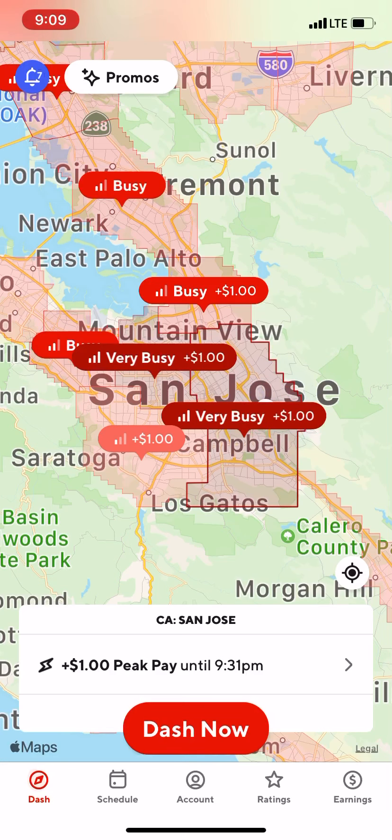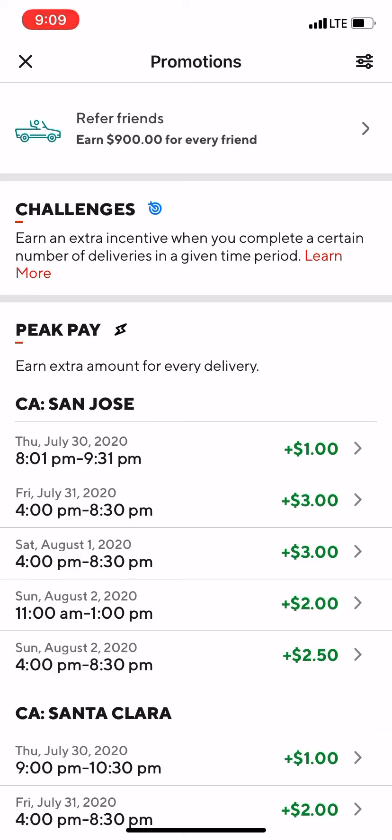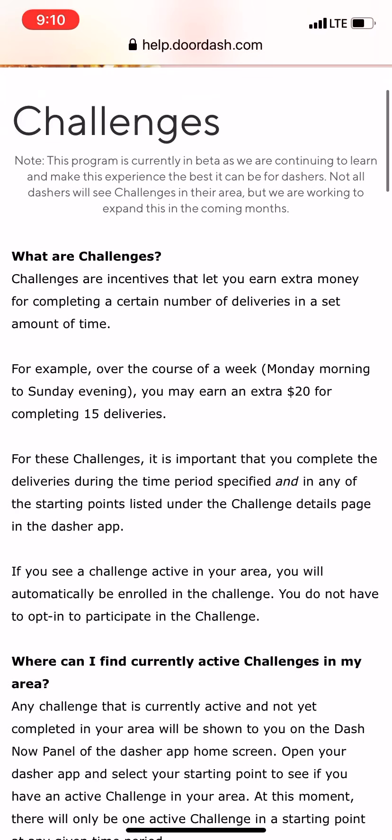On the top left there's a Promos button — go ahead and tap on that. You'll see the normal 'Refer a Friend' option, and if you scroll down below that you're going to see 'Challenges.' This one is a little confusing so let me go over it. It says: 'Earn an extra incentive when you complete a certain number of deliveries in a given time period.' Tap on 'Learn More' and it takes you to the DoorDash Dasher support page.